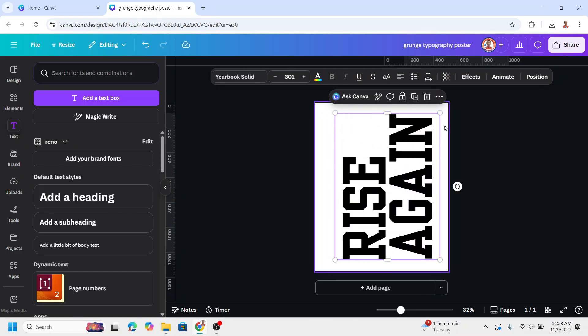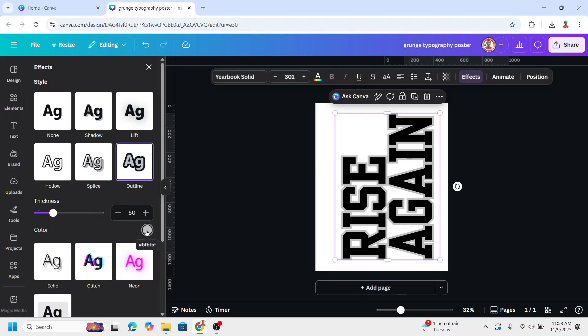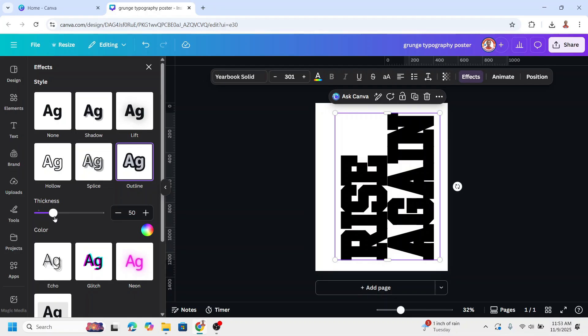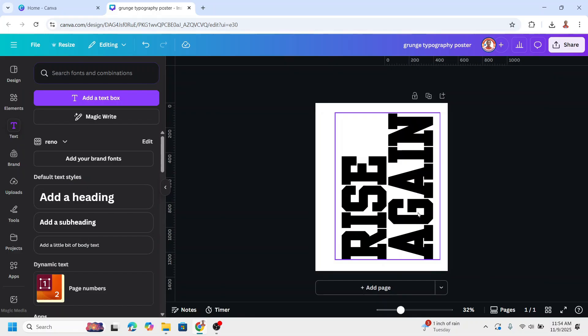I need a thicker text, so I will add an effect. Go to Effect and choose Outline, and change the outline to the same color as the text, which is black. It's too thick, so I have to reduce the thickness. There, that's enough.